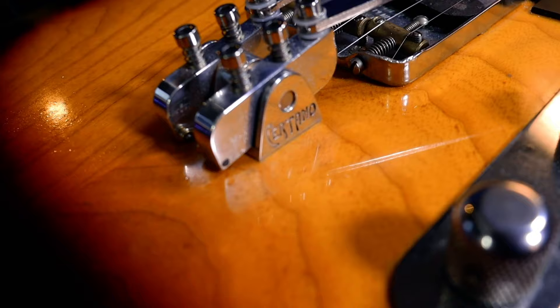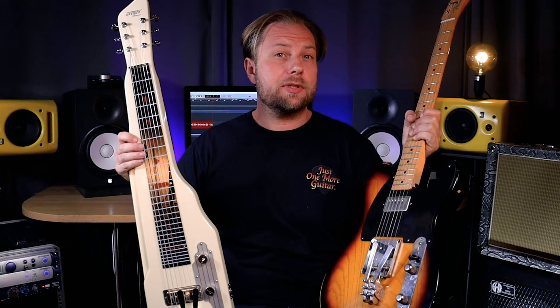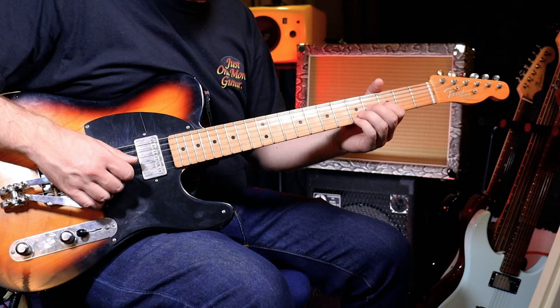This is not the first time I've installed Suritano benders on one of my guitars. Last year I installed a G and B Bender unit from David Suritano on my Telecaster. I absolutely love it, and if you're a regular viewer of this channel you've seen me playing them quite a bit.